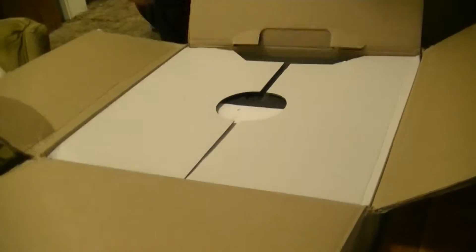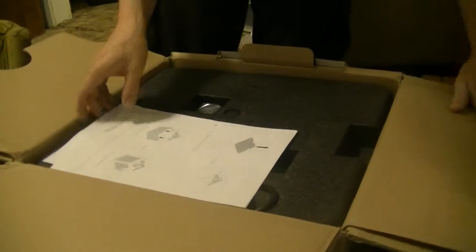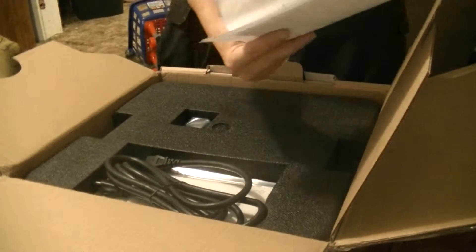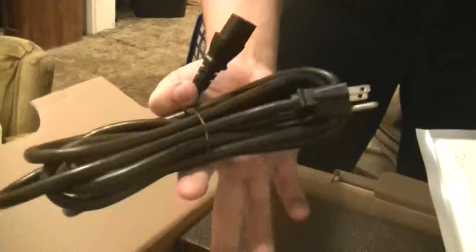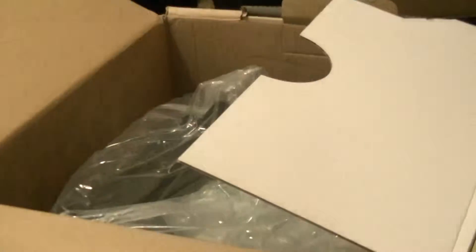Lift tab. I got some instructions. The first thing to do is take out this big square thing. Take out all these power cords — slow down. There's a power cord? Yeah, and instructions, warranty and stuff. And a big ol' piece of packaging foam.